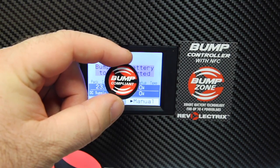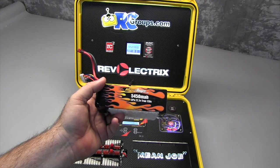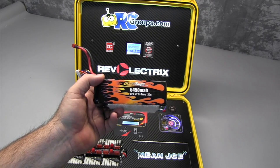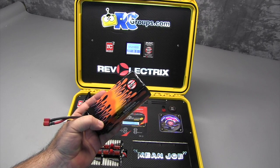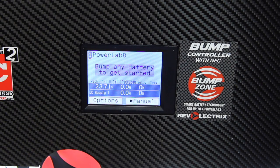Let's walk through how to bump a battery. For today's review, Mean Joe has selected a Max Amps 5,450 milliamp 6-cell pack with true 100C charge rate. You can see I've already got my bump compliant tag installed on the battery. The first thing you're going to want to do is hold the bump tag with the battery over the bump zone on the bump controller. Then all you have to do after that is just follow the on-screen instructions.